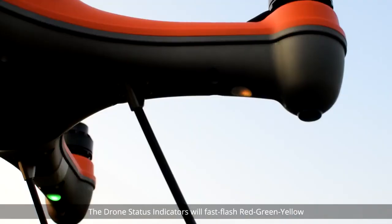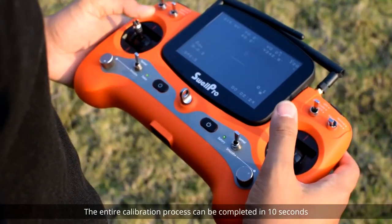The drone status indicators will fast flash red, green, yellow. Hold the joysticks in this position until the status indicator changes to solid green. The entire calibration process can be completed in 10 seconds.